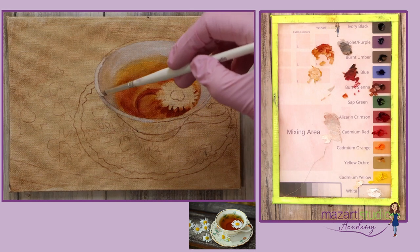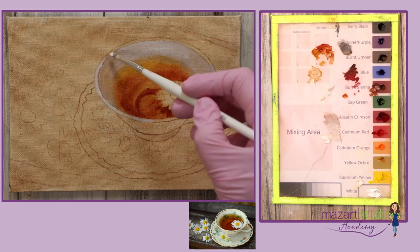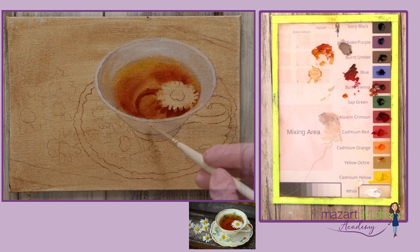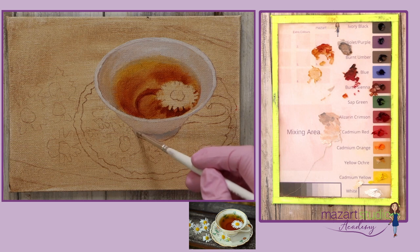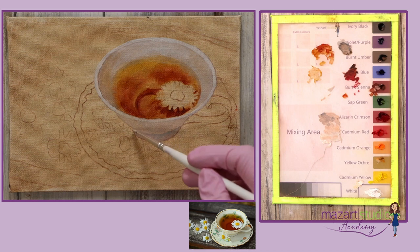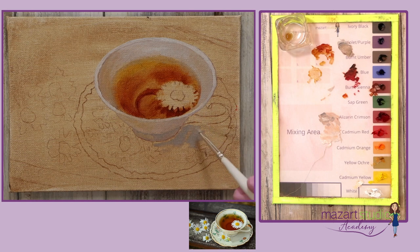As I work on the rim I lighten that color up a little bit more but I'm still not using pure white. Continuing with that grey I work on the bottom part of the cup. The saucer is done in exactly the same way, just really focusing on the variety of grey tones. I'm not worrying about any of the details at this stage.